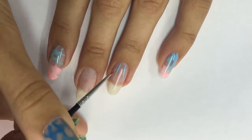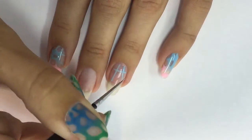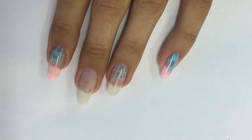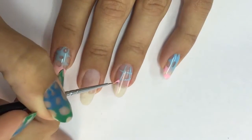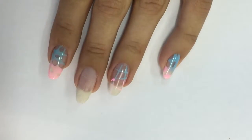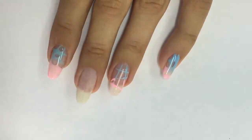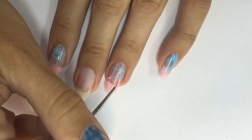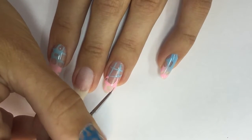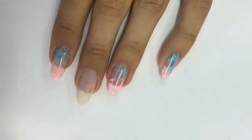I start by doing a hashtag shape with the light blue gel polish — first on the top, then I continue working with the other color, light pink, doing the other sections. First I just build the structure of my design, and then I take each intersection of each line and draw a rounded shape, creating some kind of a cheese pattern.